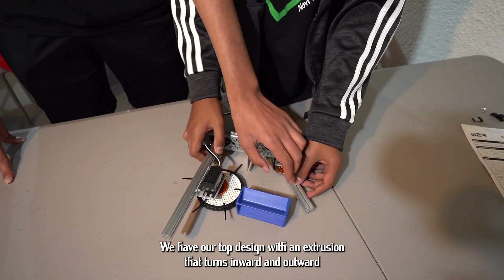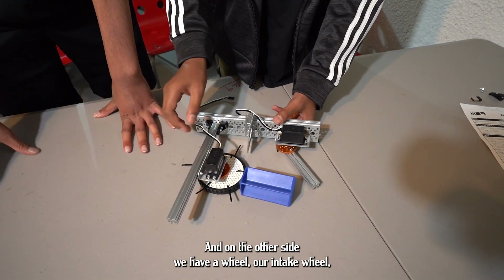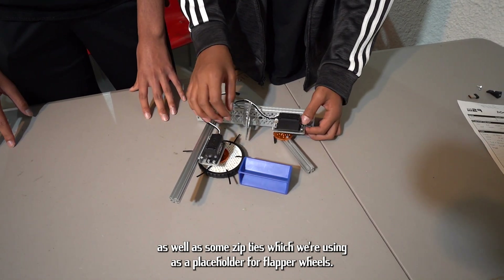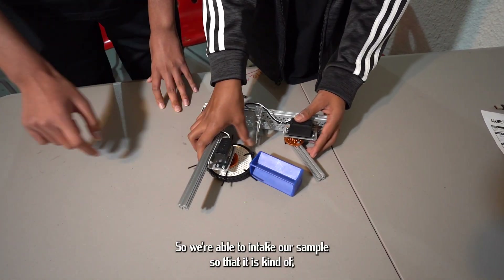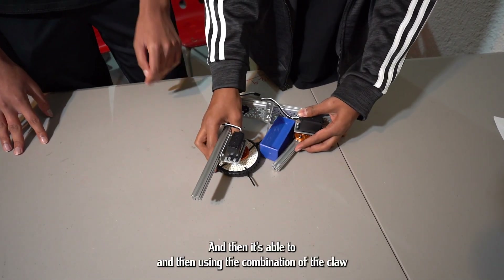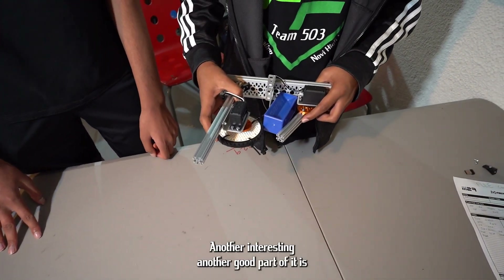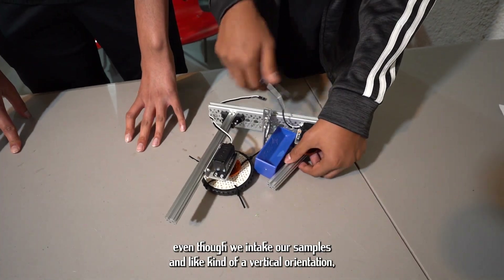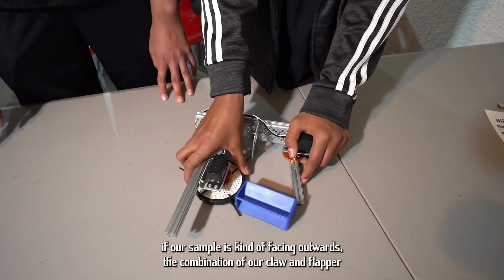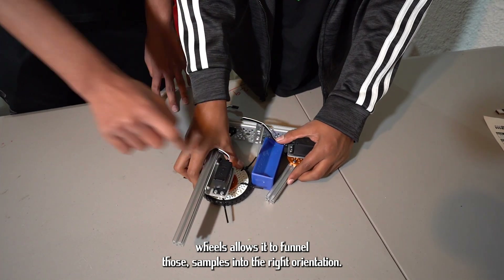We have our claw design with an extrusion that turns inward and outward using the servo, and on the other side we have our intake wheel as well as some zip ties, which we're using as a placeholder for flapper wheels, so we're able to intake our sample in a roughly vertical orientation. Using the combination of the claw and the flapper, it's able to hold up on its own. Even if our sample is facing outwards, the combination of our claw and flapper wheels allows it to funnel those samples into the right orientation.